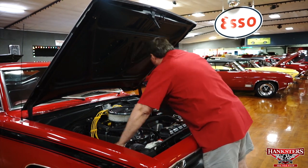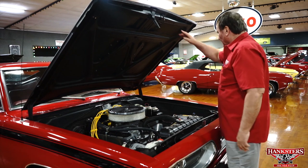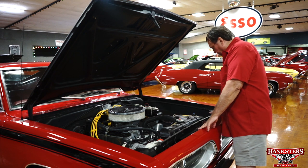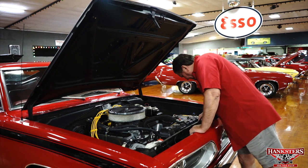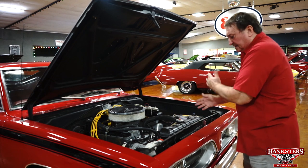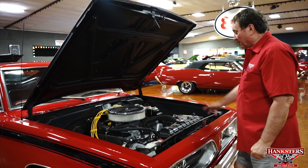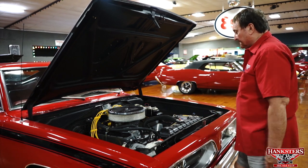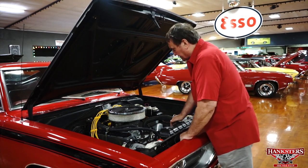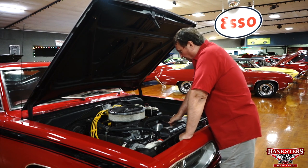It's painted flat black underneath the hood everywhere — fender wells, radiator core support, which appears to be original and doesn't appear to have been distressed through the years. It's a nice engine compartment. We're going to assume it's a 318, maybe a 340 — we really don't know, but I'm going to call it a 318 for intents and purposes.